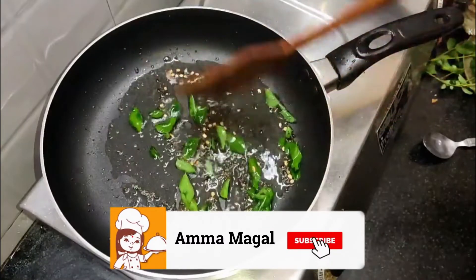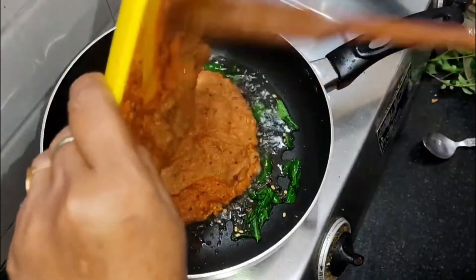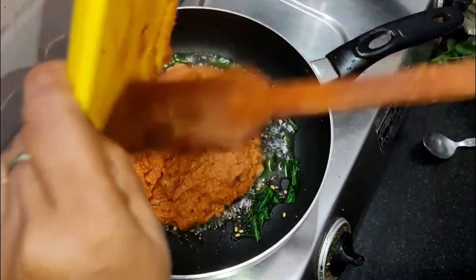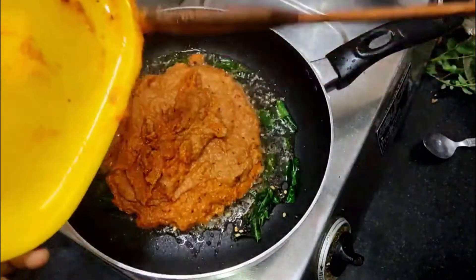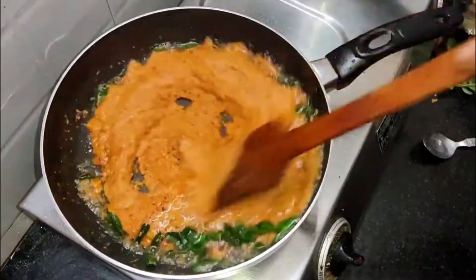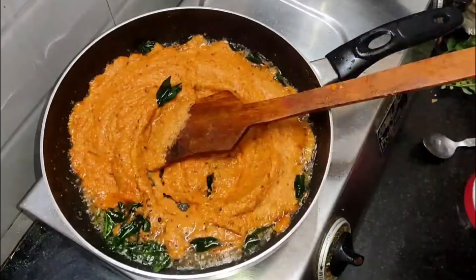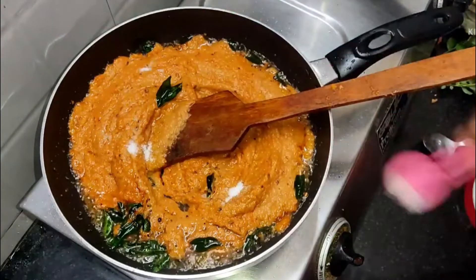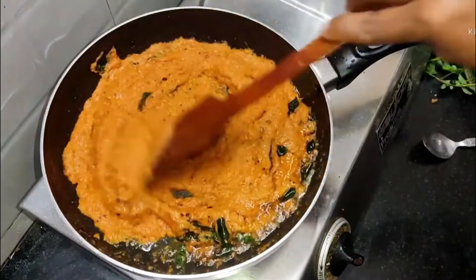Let's put it in the pan. Put it in a little bit.